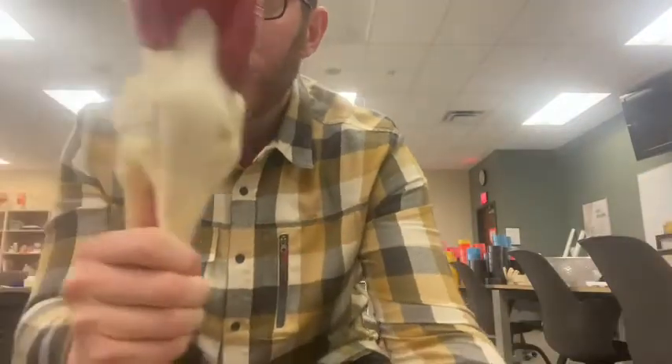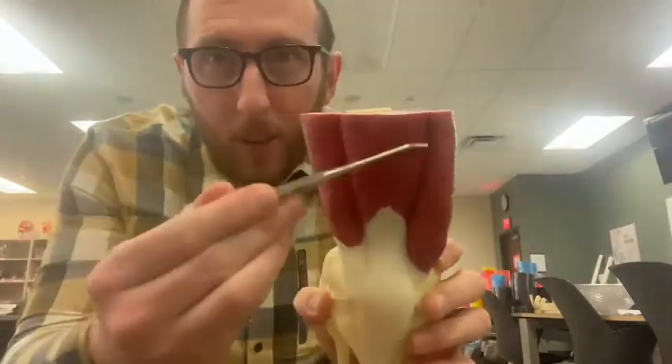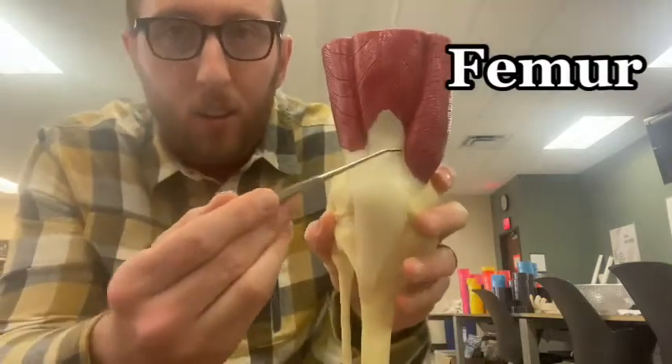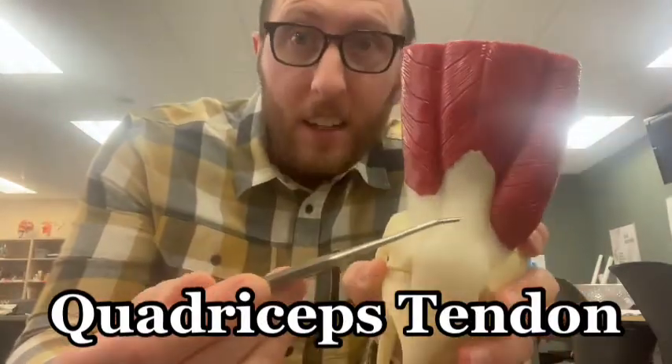First off, let's look at this model here. We've got the quadriceps muscles coming down, all four of them here, around the femur, coming into what's called the quadriceps tendon. This is the quadriceps tendon right here.